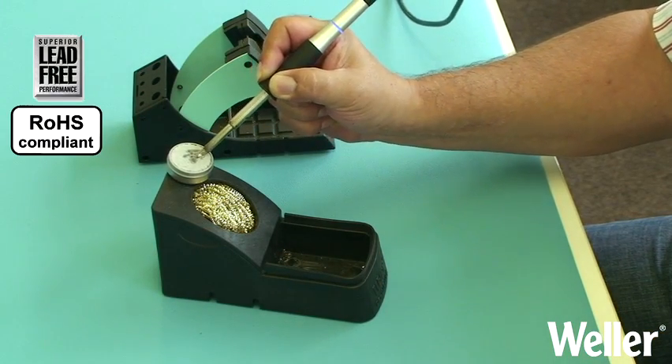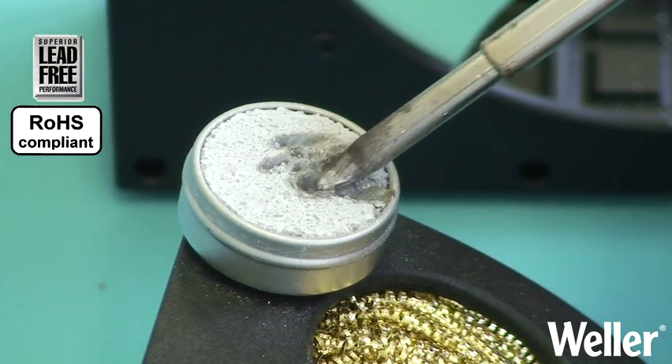The fine abrasives and additives will break the existing oxide layer with the lead free pearls enclosing the solder tip.